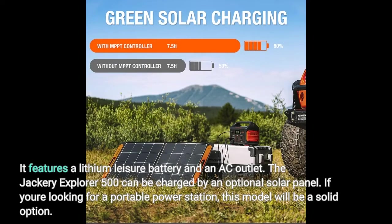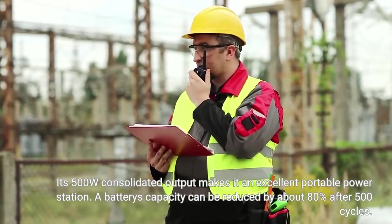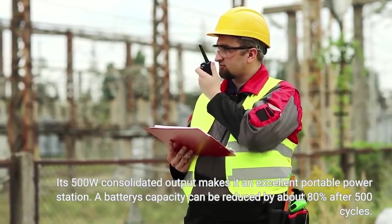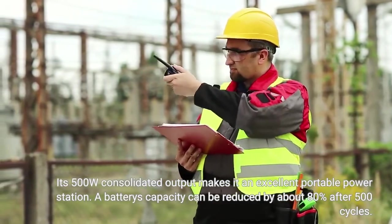If you're looking for a portable power station, this model will be a solid option. Its 500 watts consolidated output makes it an excellent portable power station. Note that a battery's capacity can be reduced by about 80% after 500 cycles.